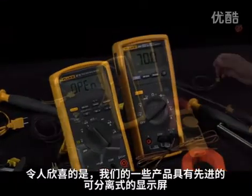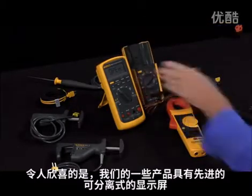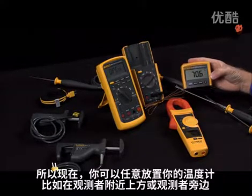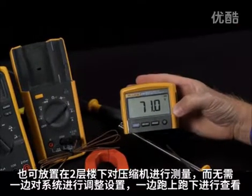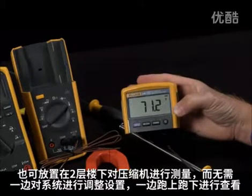What's nice about some of our products is they have the advanced capability of a removable display. So now you could position your thermometer up near the air handler, and you could be two floors down charging up the compressor without having to run up and down the stairs to see what the air temperature is as you're setting up your HVAC system.